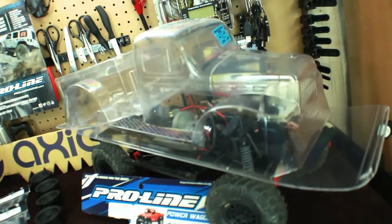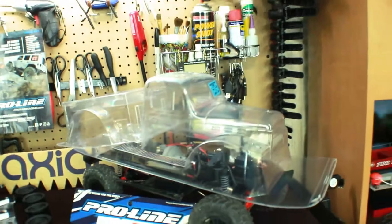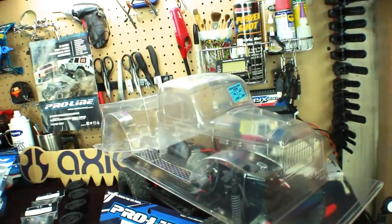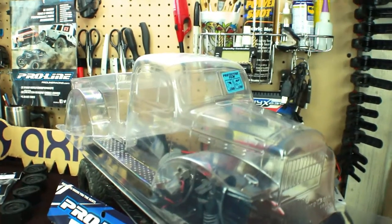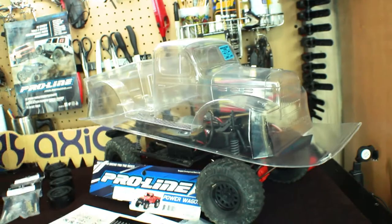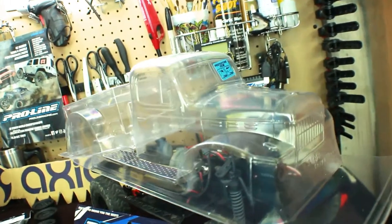First off, I have the 1946 Dodge Power Wagon from ProLine Racing. Really cool looking body — it's got that old school, vintage look to it. I really dig this body. As far as color-wise, I hadn't really decided what color I'm actually going to go with. I might do some classic look or some rusted look.